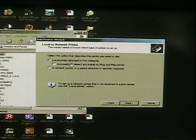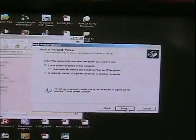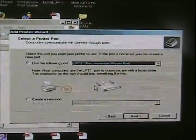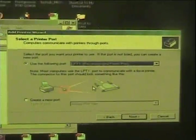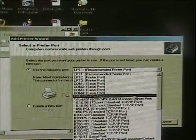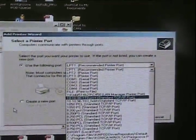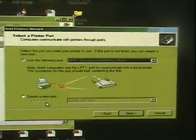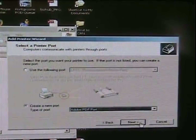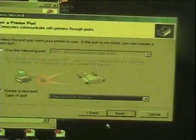Select Local Printer attached to this computer and do not check Automatically Detect, then click Next. If you're installing your print driver on an existing PC that previously had the print driver installed, use the following port selection: click on the drop-down box and locate the IP address associated with that copier printer. Or, if it's a brand new PC, you want to create a new port — select Create New Port, then Next. Select Standard TCP/IP Port from the drop-down box, and then click Next.